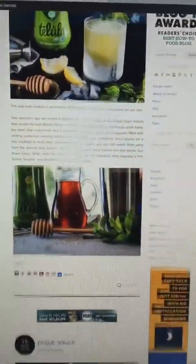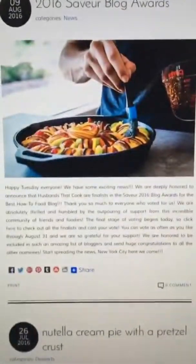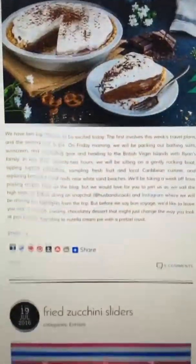And this is our website, husbandsthatcook.com, where we feature every kind of recipe, from entrees to desserts to drinks, sides, snacks, everything.